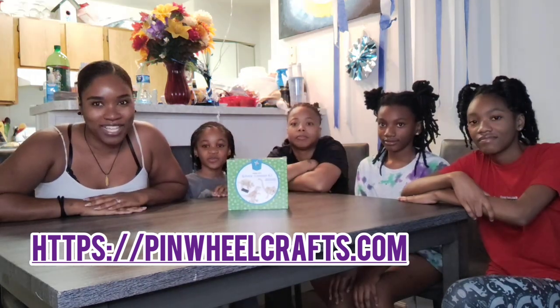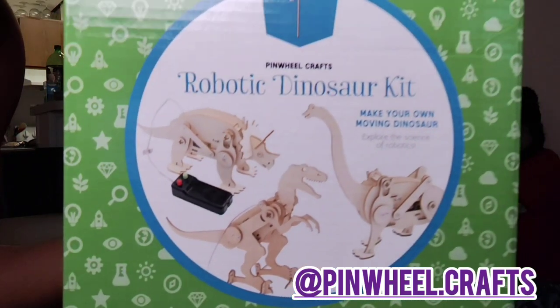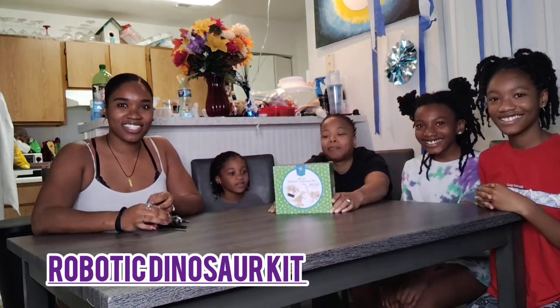Let's do a quick zoom in so y'all can see it up close. So this robotic dinosaur kit includes T-Rex, Triceratops, and Brachiosaurus. It also includes eight color paint and two paint brushes. Now, there's a few products that are not included: a lighter and some AA batteries.